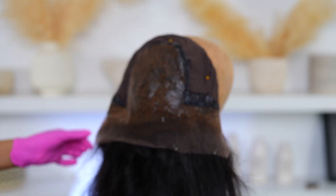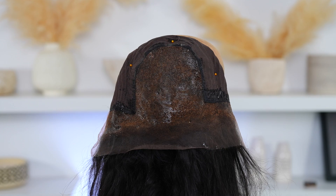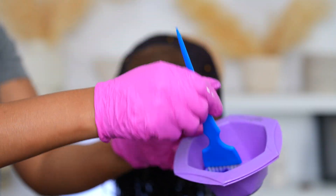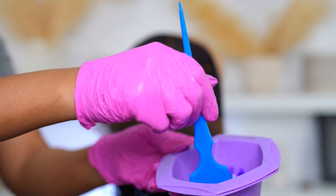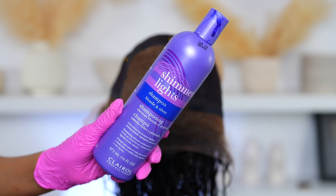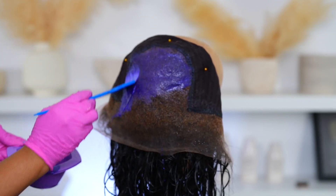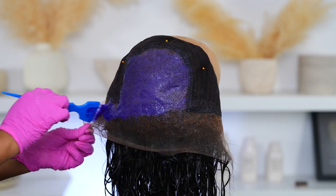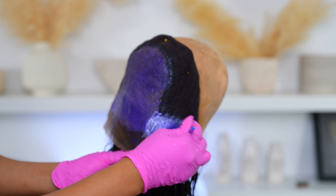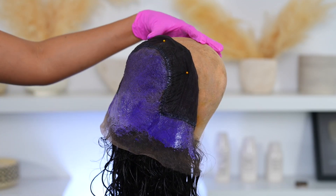Whenever you use purple shampoo on its own, I find that it doesn't really do a lot to fix the knot. So I'm trying this method out and hoping that it works. I left it on for about 10 minutes, then I washed it off camera and then I'm going to go in with some purple shampoo. So I'm applying my purple shampoo all over my frontal and I'm going to leave this on for about five minutes.